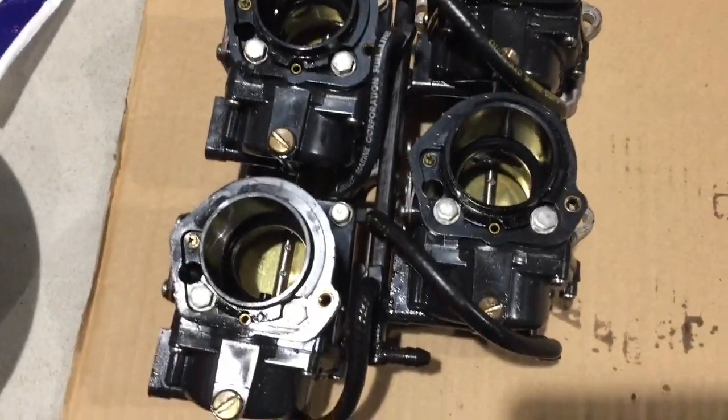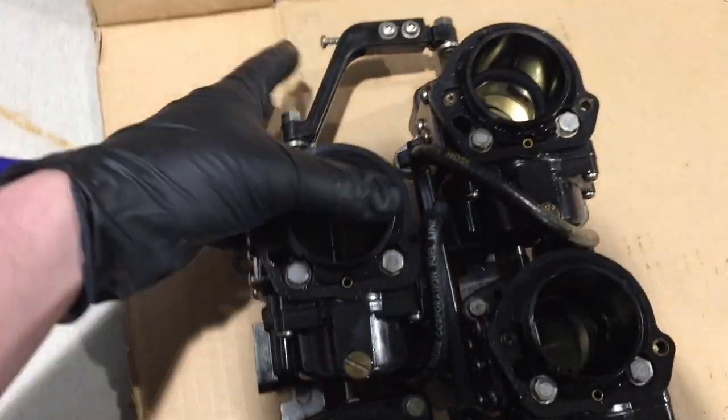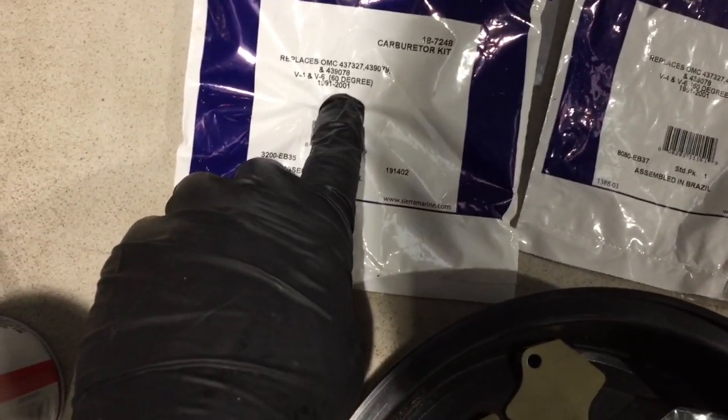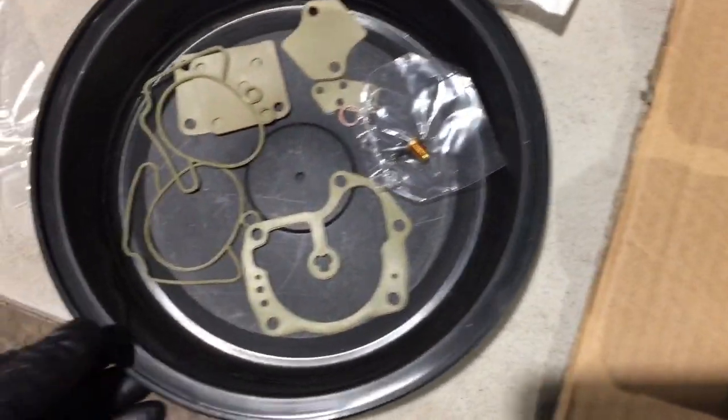What I'm going to do today is show you guys how to rebuild these carburetors. I'm only going to take a video of doing one because all four are the same. You need to order yourself some carb kits — I got my stuff online. Make sure to get it for the right year; these are from '91 to 2001.